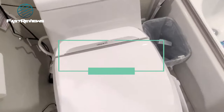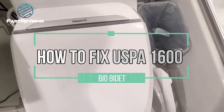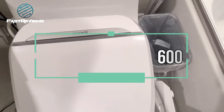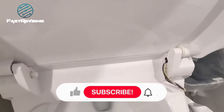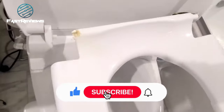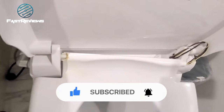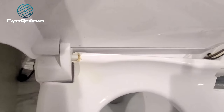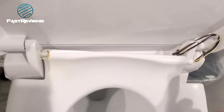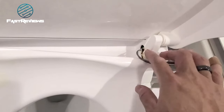Hi everyone, today we're going to be fixing the USPA 6800 — this is the bio bidet. The toilet seat broke, as you can see here. It has a hinge and a weak spot right there. I tried to glue it with resin expanding foam; sometimes it works and sometimes it doesn't. The problem is that the connector is buried inside the main unit.